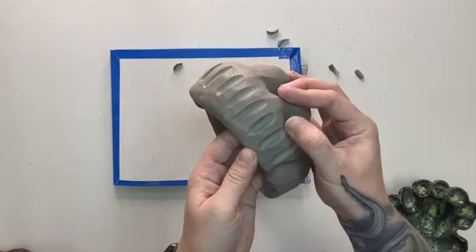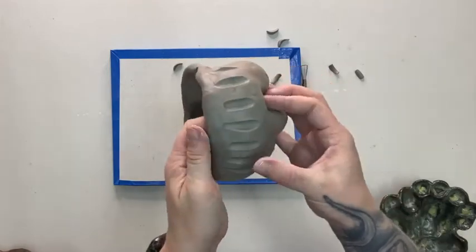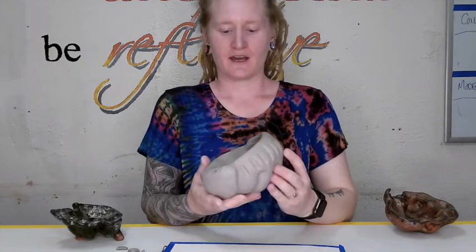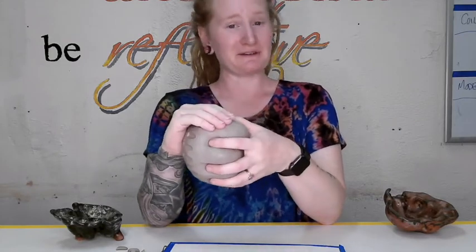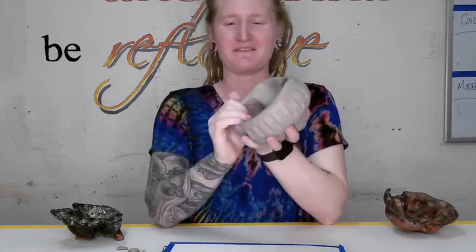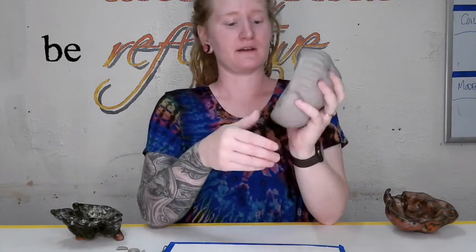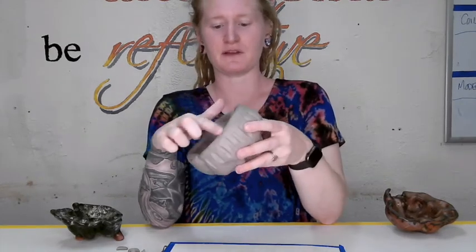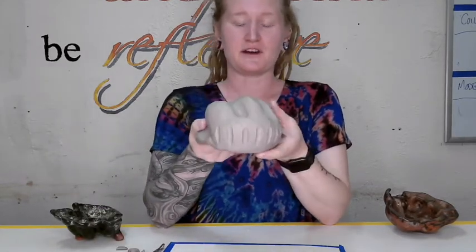At the end of day two: I've pinched and compressed between my fingers to create those pockets really slowly, covered the palm with plastic, came back on day two and pushed out the palm, smoothed out the rim, and decided whether to add texture using a loop tool. Now it's leather hard.